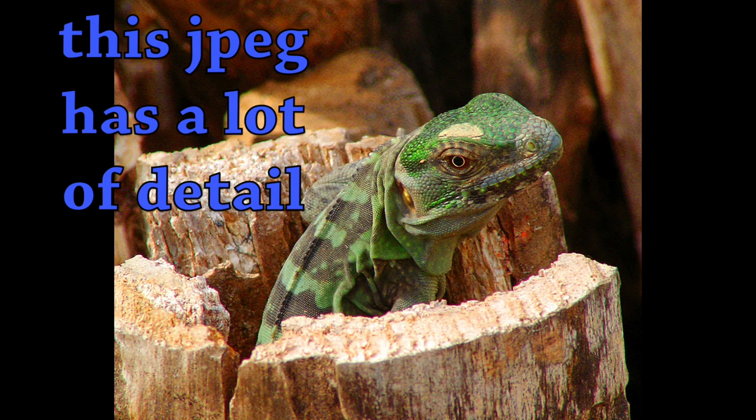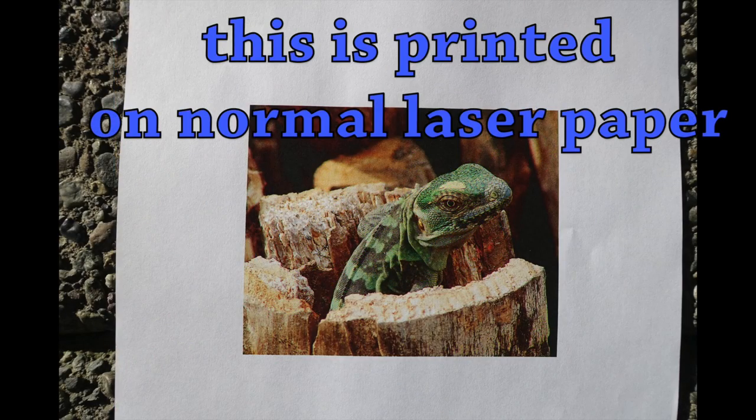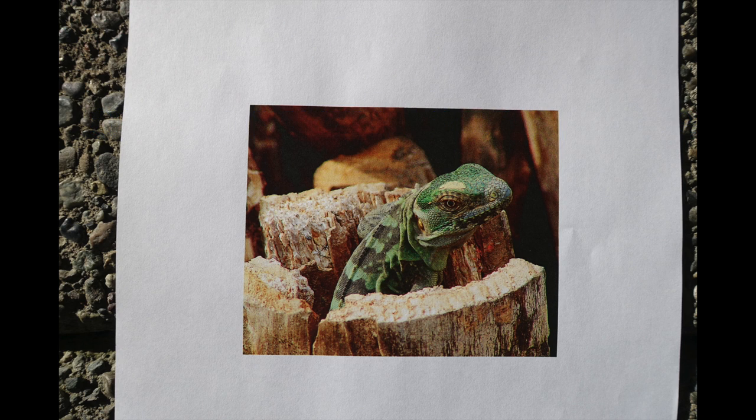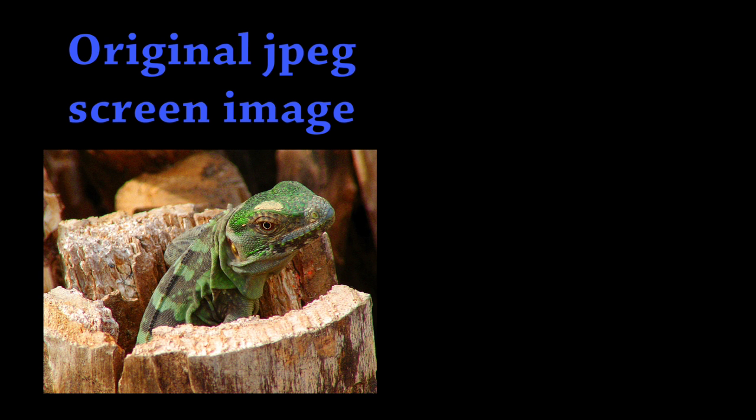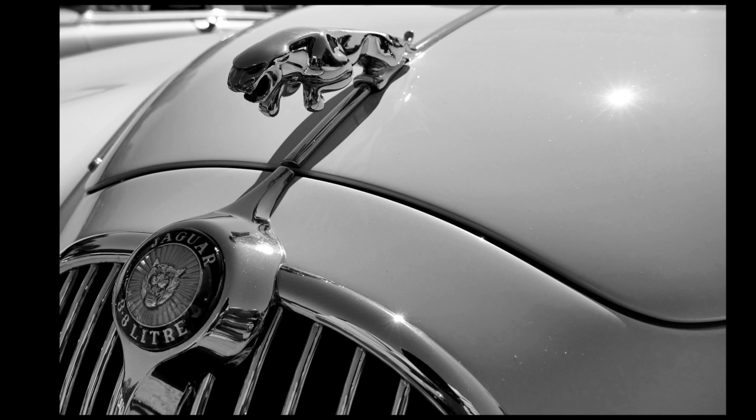Starting with a nice JPEG with lots of detail and bright colors — this lizard was printed on plain laser paper with the HP 177, and it does a really good job. The colors are fairly bright and true, there's a little more contrast in the image, and the edges are crisp. Overall, most people would think this was an actual photograph.